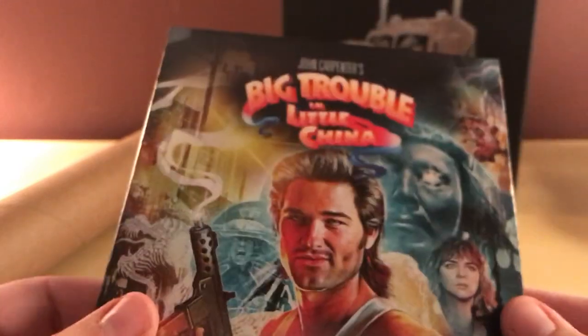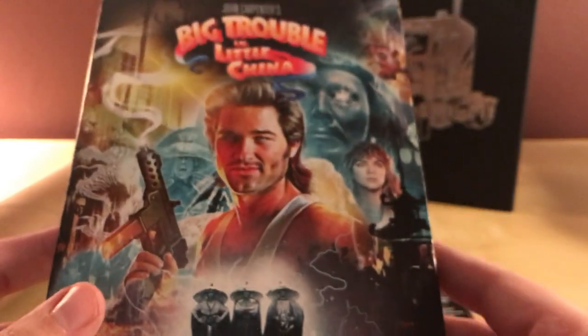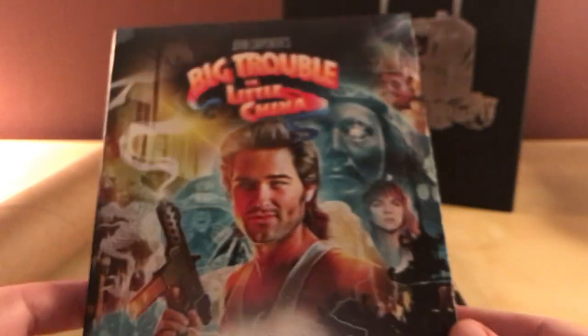I'm actually interested in getting the poster framed. I have a couple of frames I'm not using right now and a bunch of posters waiting to go in frames. I like the design of this one so I'm definitely going to use this one. Really cool — the regular slipcover though, nothing special.